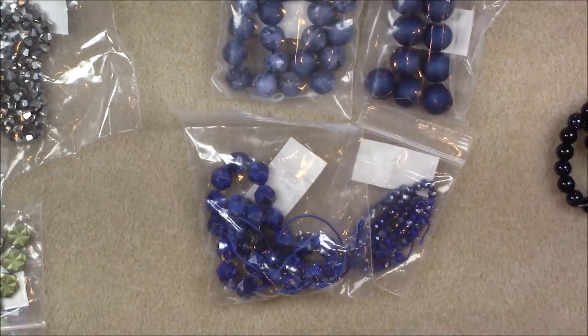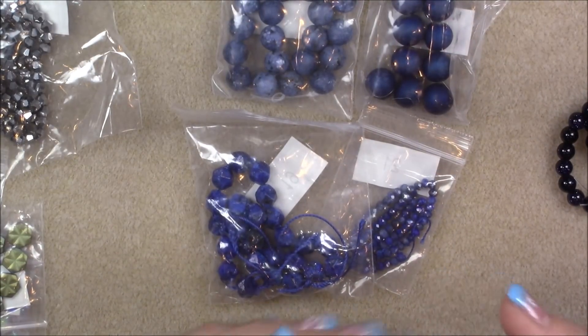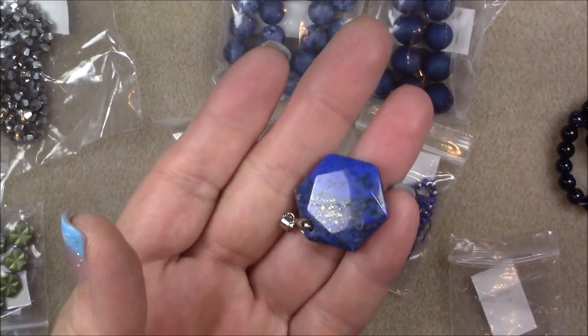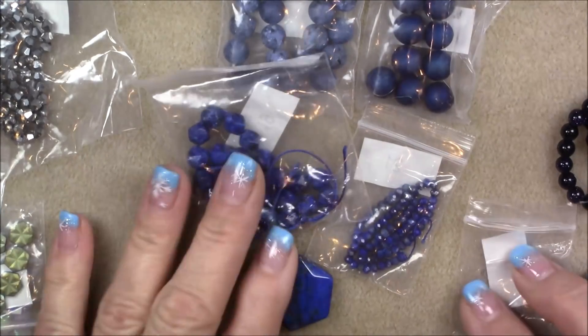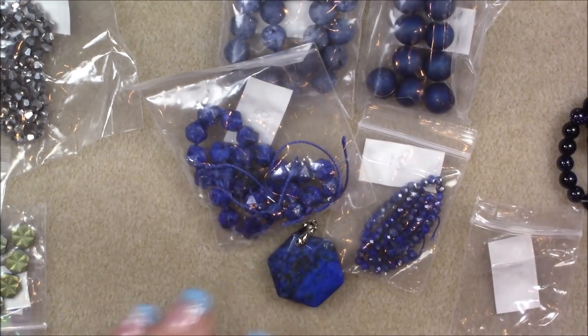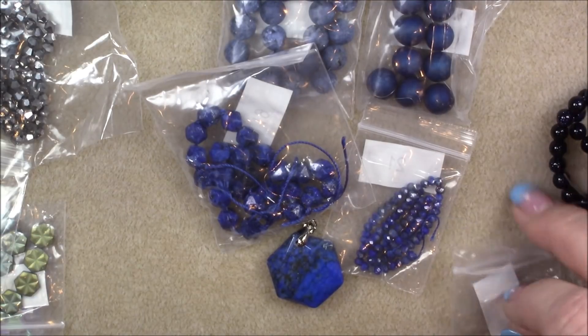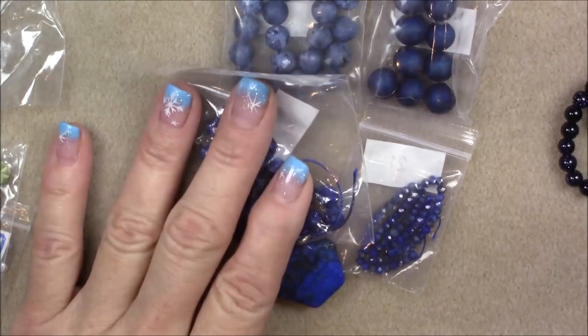Then we've got this really pretty lapis pendant — the star cut, really pretty. So I'm going to go ahead and lay out a design or two and put them together and show you what you can make with this month's box. That was a brief showing, but I'd rather spend time actually making things.